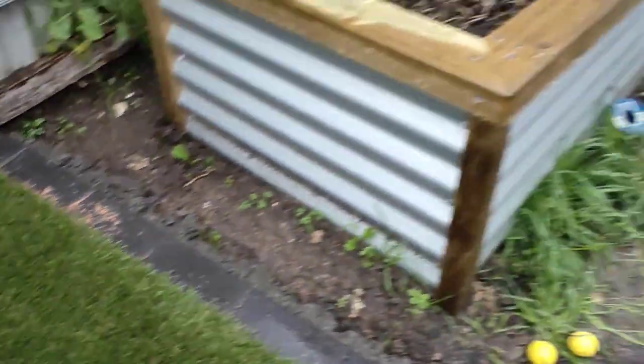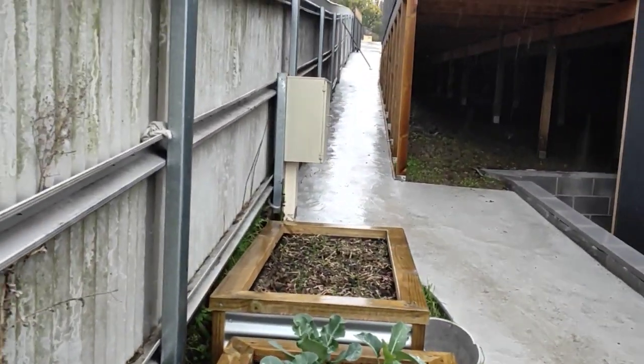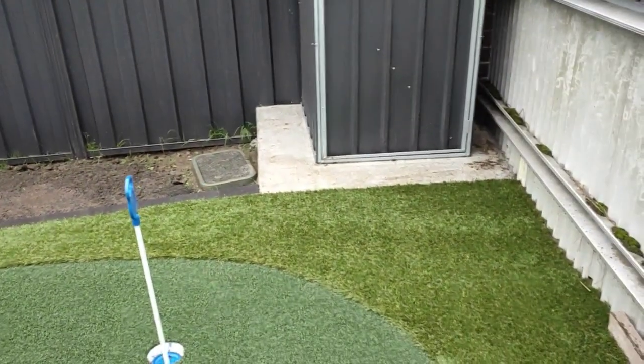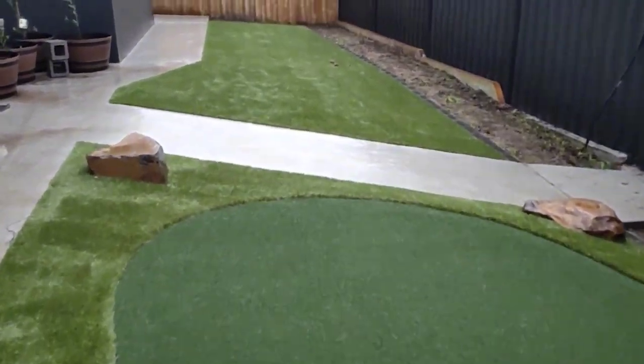We'll hose that off in a moment — Michael's just heading down now with the hose so he can keep this job looking nice. I think once these olive plants and pebbles go in this garden bed, this job's going to look absolutely sensational. It's been a nice job, just a little bit challenging with the weather.